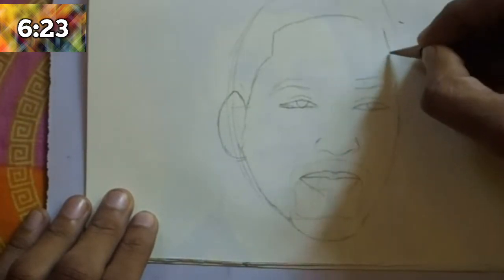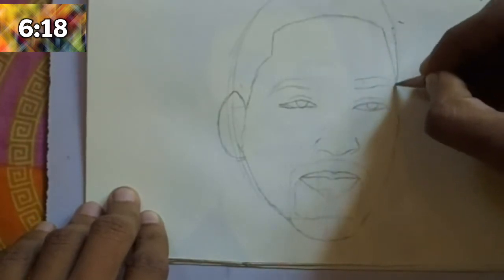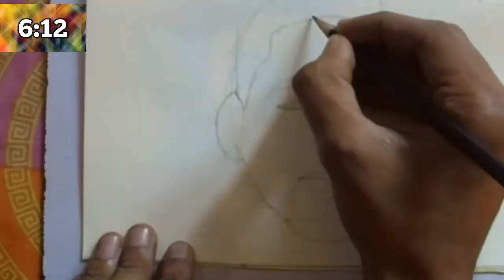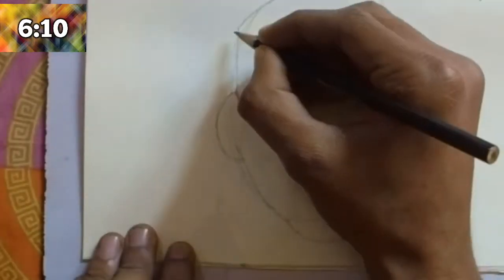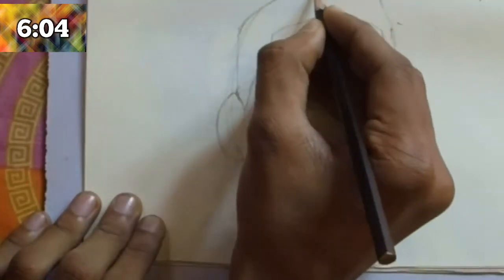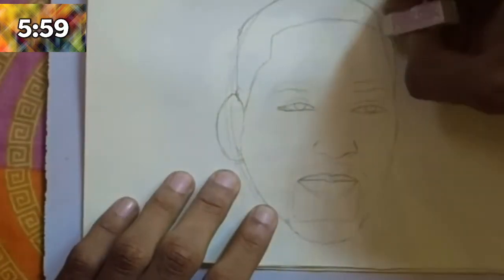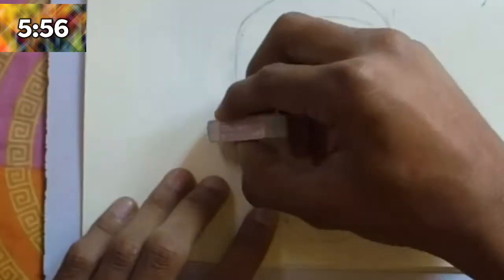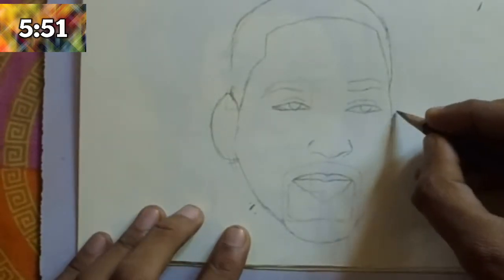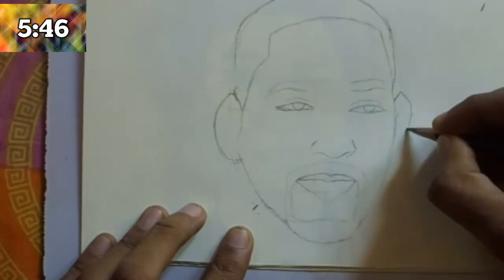After completing the ear, draw the forehead. We are drawing a simple hairstyle. Will Smith has curly hair and dark black hair. The head is rounded due to his hairstyle.